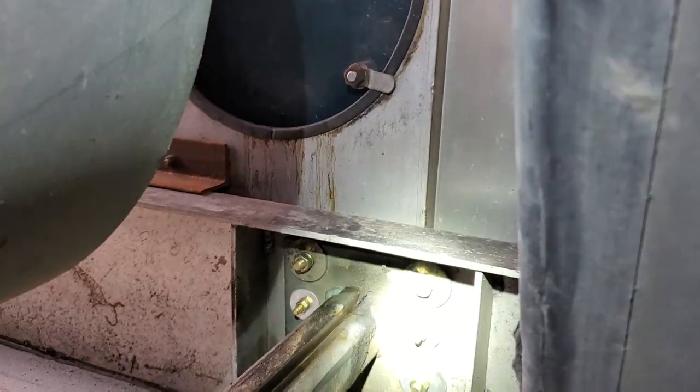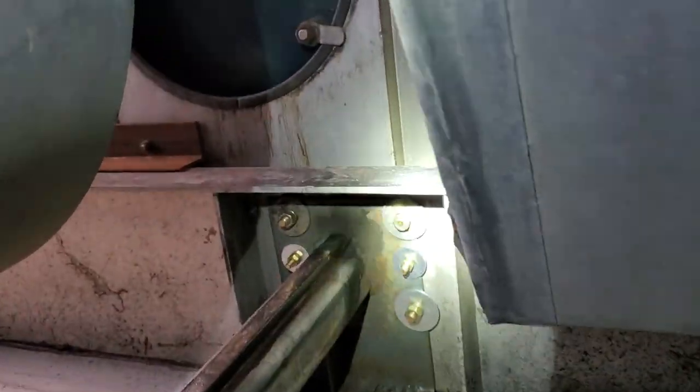Those are the bolts I put in a long time ago. I had to tighten everything up because it started coming loose. That's all aluminum there. Here's my floor.